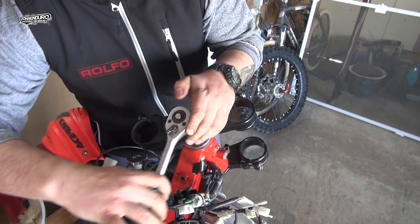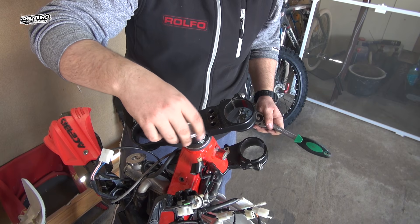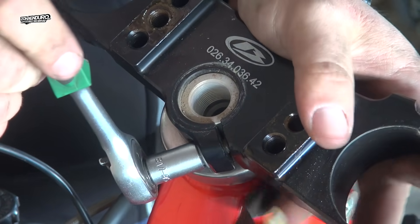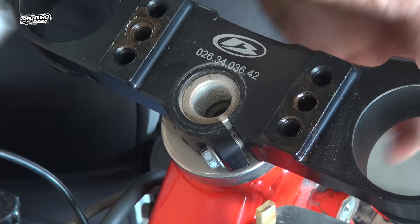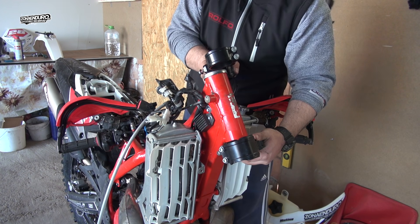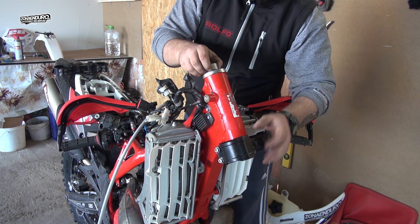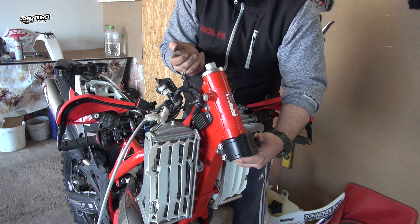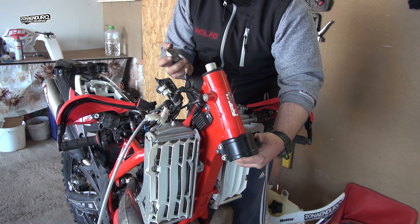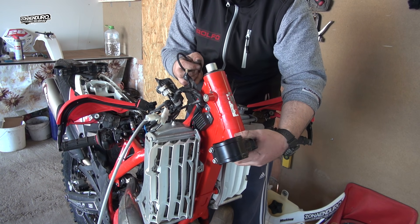We also have a video where we explain how to grease the linkage — the link is in the video description. When you take off the upper clamps, make sure to hold with one hand the lower end because it can fall down after you remove the O-ring. With a little whack, the triple clamps and the lower bearing are off.